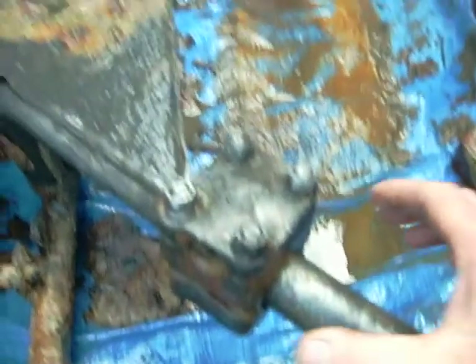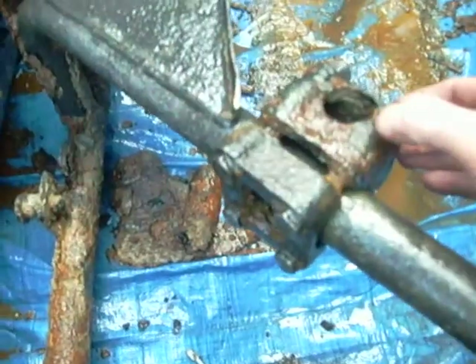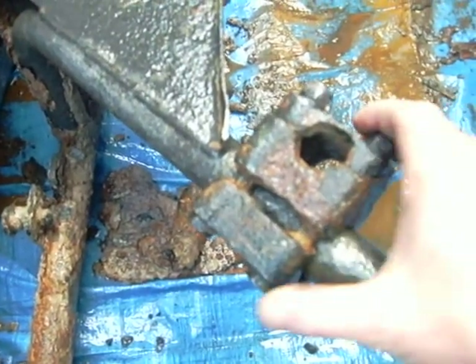I've gone over this — I think it's the gooseneck fitting — and you can see the detail of the nuts has come up really well. One side is better than the other; I think that's the side that was at the top, on the opposite side to the main electrode.